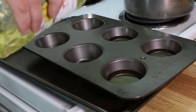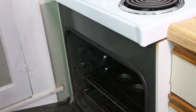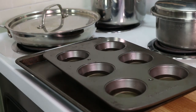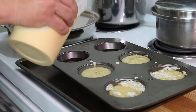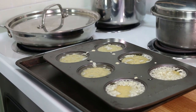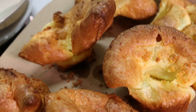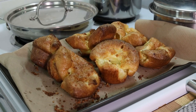Now we'll get the Yorkies ready. Fill the muffin tin about a quarter of the way with vegetable oil and put it back into the oven to get the oil nice and hot. Once the oil is almost at smoking point, it's time to add the batter — pour a quarter cup into each of the muffin tins and as quickly as you can, put them back in the oven. Let them cook for 10 minutes at 450 degrees, then another 10 at 350, rotating halfway through cooking.